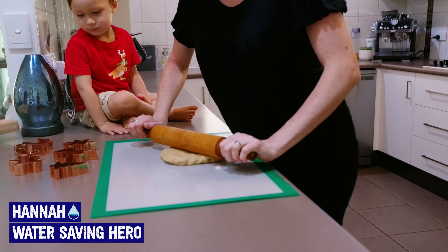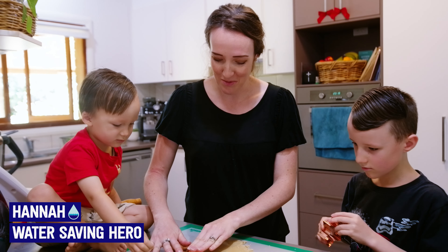As a mum and in my line of work, I spend a lot of time in the kitchen, and this is somewhere I love to save water and food.